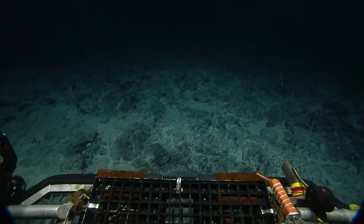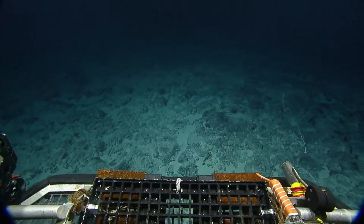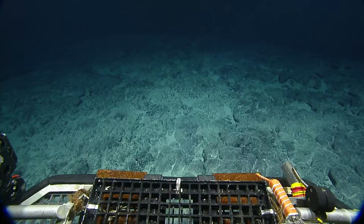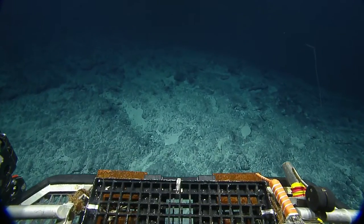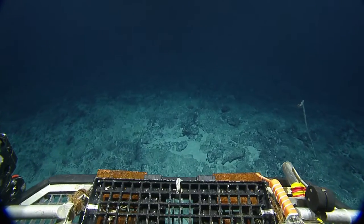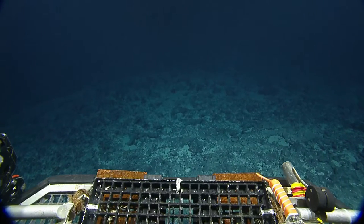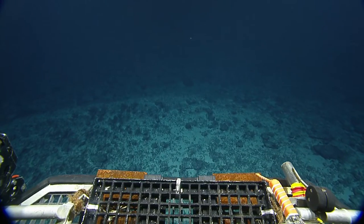A couple more questions about the ROVs: Gabby, do you have self-driving or autopilot features? Yes — I have the ability to maintain auto depth using a pressure sensor, auto altitude off the seafloor using the Doppler velocity log which bounces sound off the seafloor, auto heading using a sophisticated fiber optic gyro compass, and auto position over the seafloor as long as the DVL can hit the seafloor with sound. When I want to stop and work on something else, I can use all of those at the same time and maintain pretty good position.